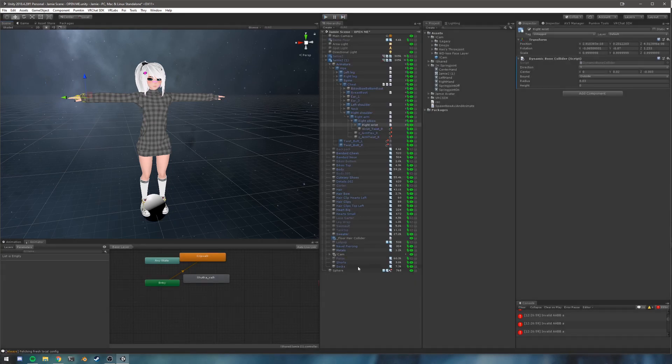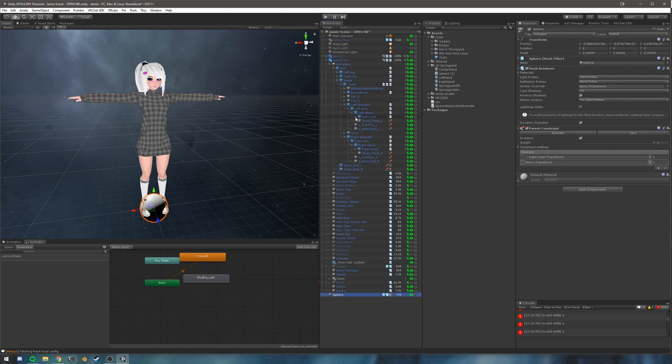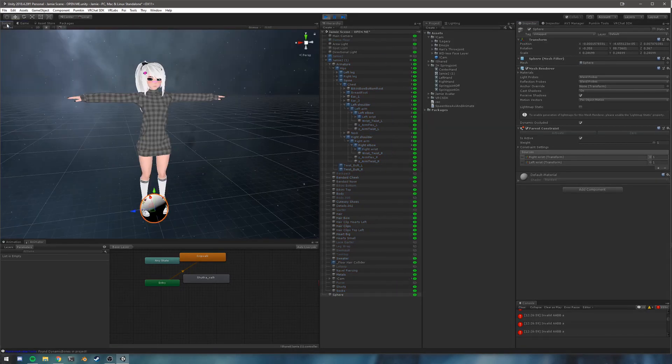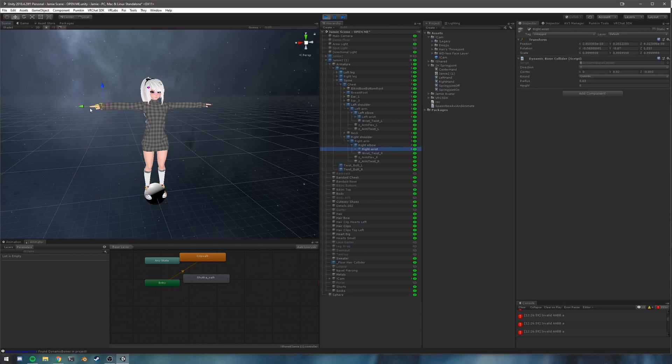Now we can do the same thing — we can add another source and put left wrist in here this time. You can kind of see where I'm going with this. So you put left wrist in here, and then if I hit the play button, you can see if I move my right wrist it's going to move, but it's not going to move as much. And if I move my left wrist it's going to move the other way, but not 100%.